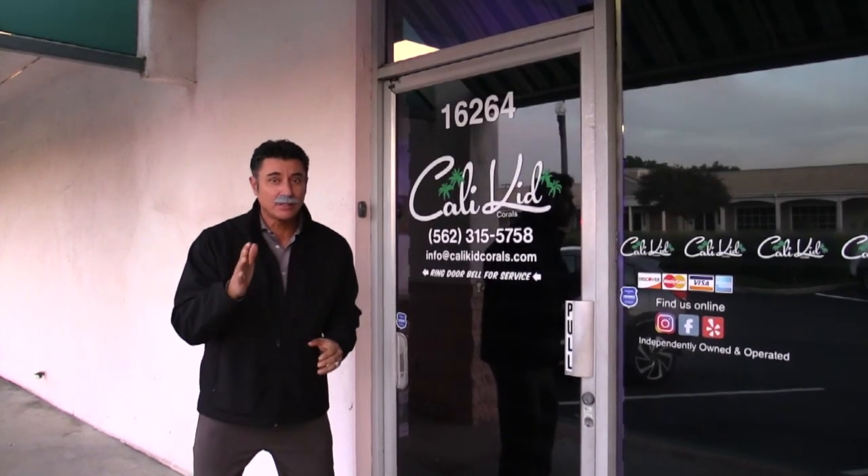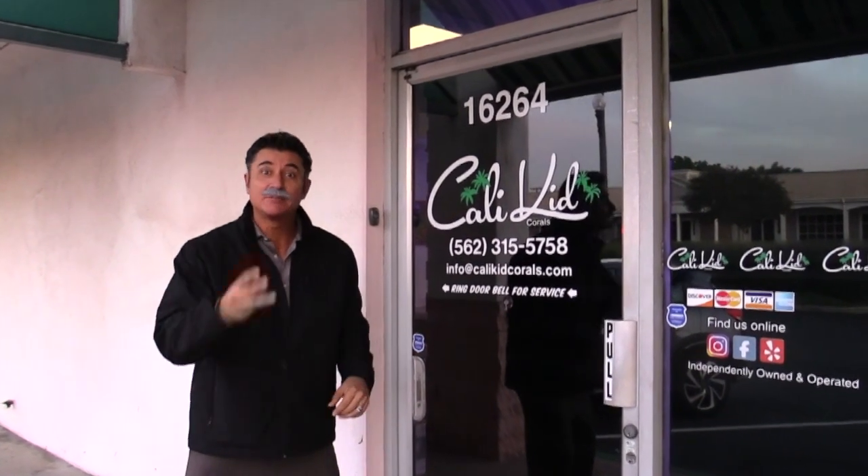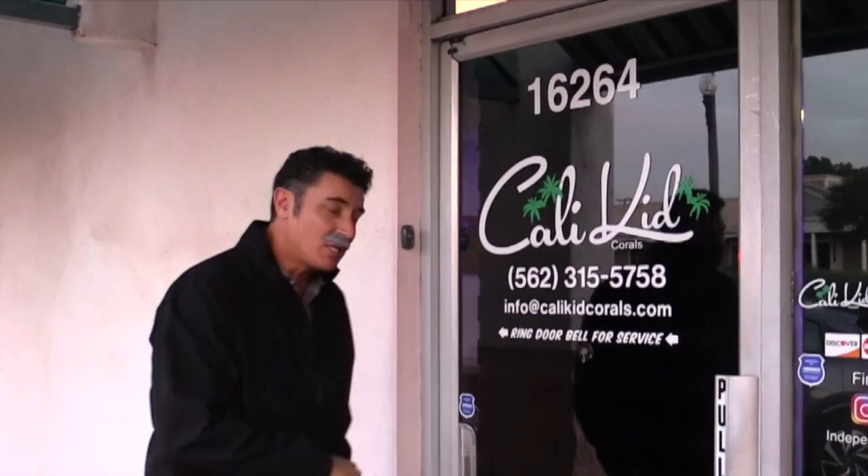Hey guys, November 2019, Grandpa George here, back at Cali Kid Corals. It's been three years now. We're gonna go inside and we're gonna repopulate Grandpa George's tank. C'mon!